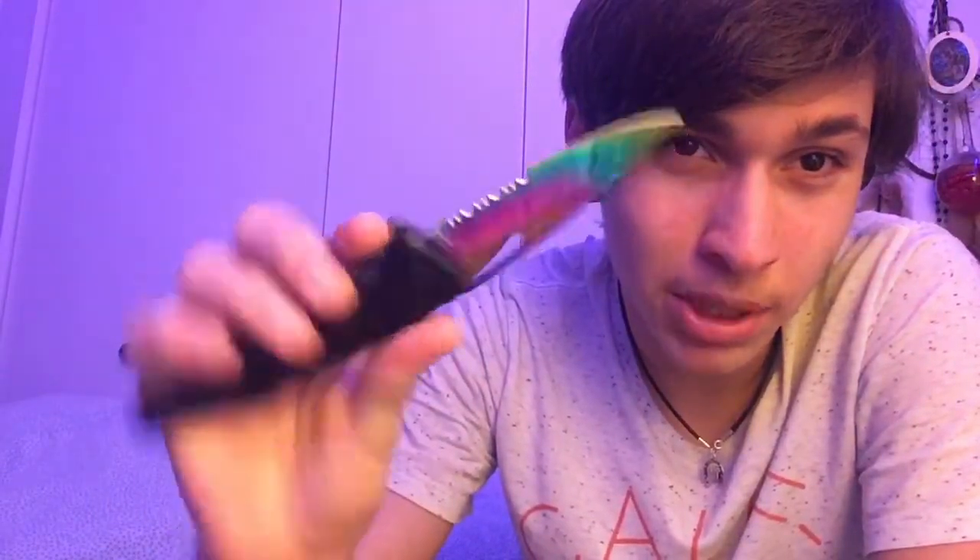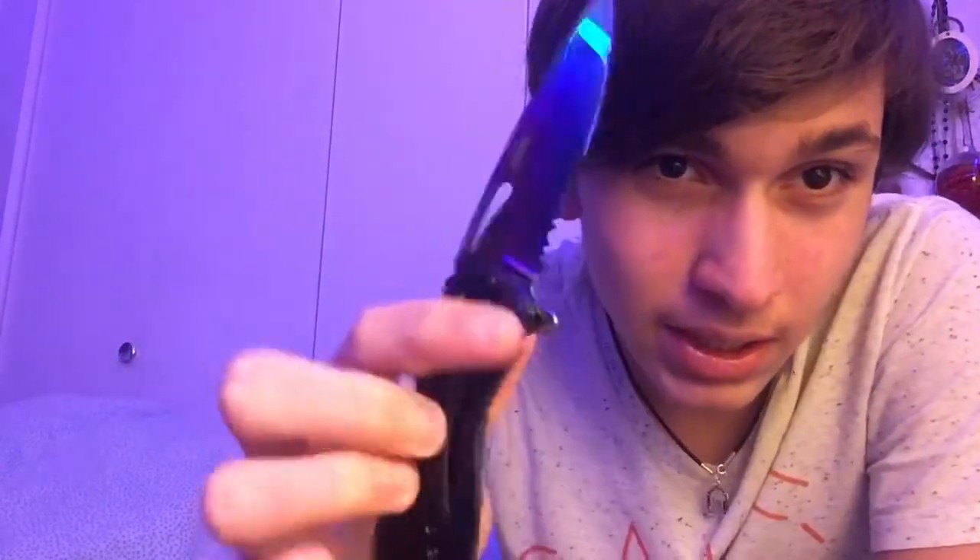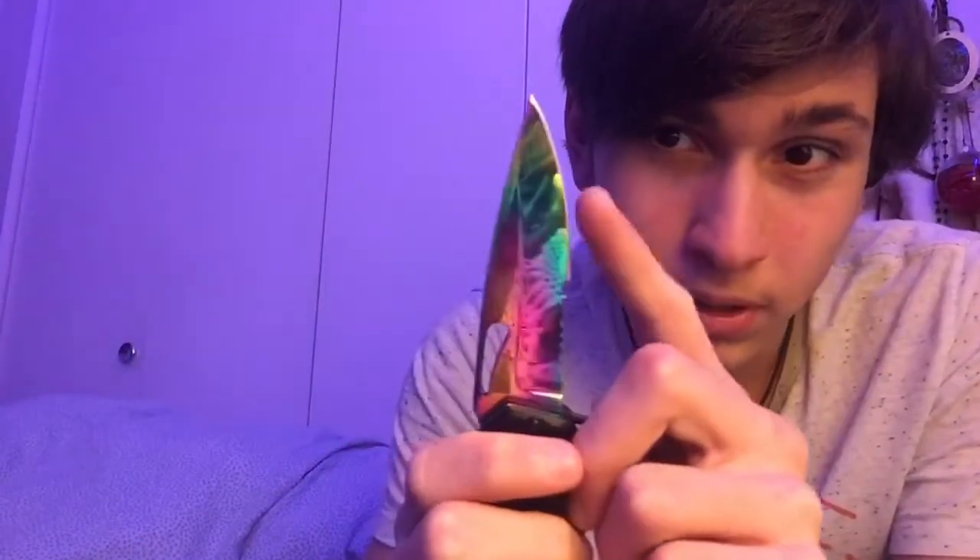You can open it up one-handed easily. It is shiny — this is what I'm gonna be using for unboxing videos. It is sharp so you gotta be careful. Easy to fold back up — be careful when you pull it back up not to cut yourself. It has some hefty weight to it, but all in all I like it a lot, it's pretty decent.